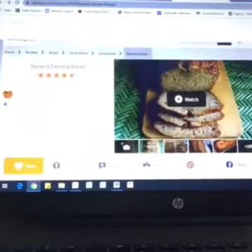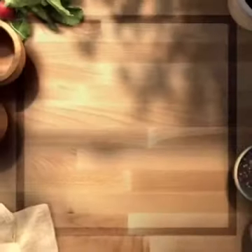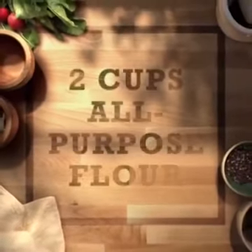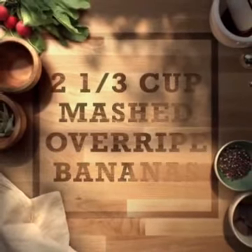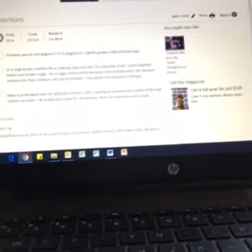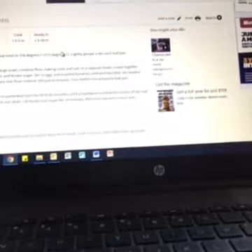The first thing I'm going to do is look at my recipe. The basic recipe calls for: two cups all-purpose flour, one teaspoon baking soda, one quarter teaspoon salt, a half a cup of butter (one stick), three quarters cup brown sugar, two eggs beaten, and two and one third cups mashed overripe bananas. The prep should take 15 minutes — though it typically takes me longer. Cook time is an hour and five minutes, so it should be ready in about an hour and 20 minutes.